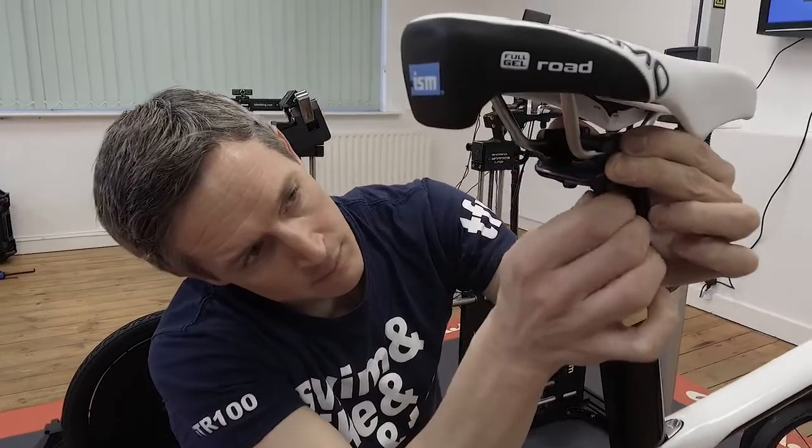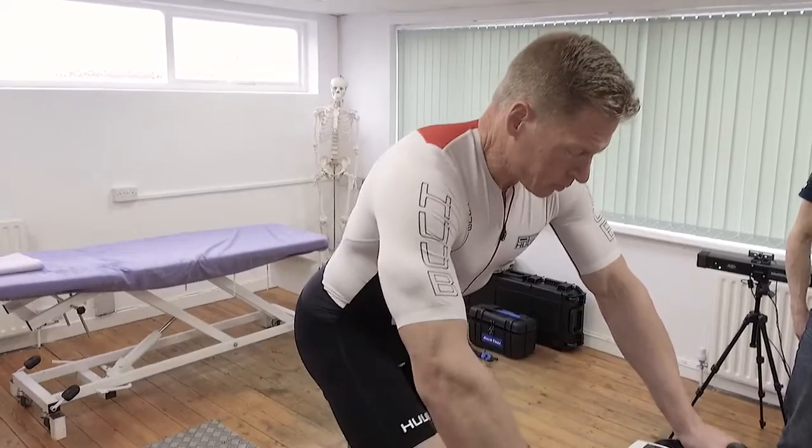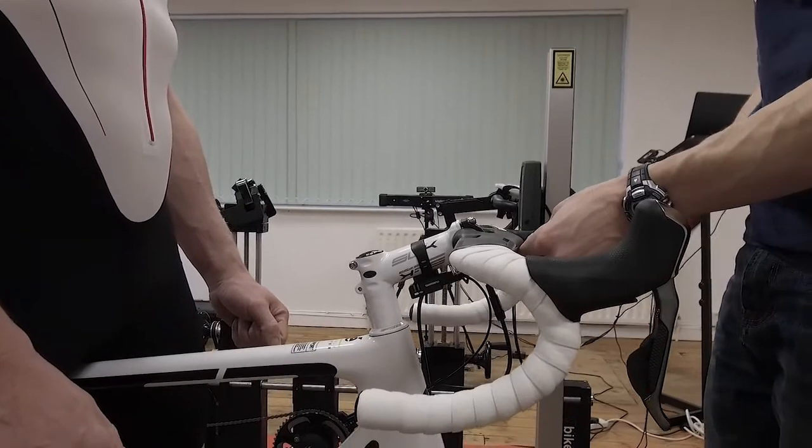If you have brought your current bike in, or you're buying a bike, at this point I'll put the bike onto the static trainer. We'll set all those measurements up, get you sat on the bike on the static trainer and pedaling in the real world. I'll make any other adjustments by talking to you until you're completely happy and comfortable, and then that's done.